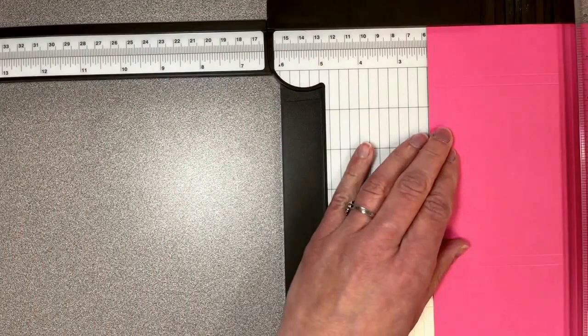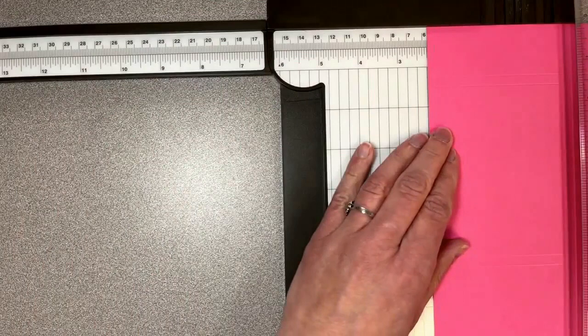Then turn to the right and score at two and a quarter — this will create the fold for the pocket. Make sure the cutting blade is out of the way. Now, looking at the little corner down in the bottom left, we're going to trim that one corner out straight along the edges, going just a hair inside that line on this side.